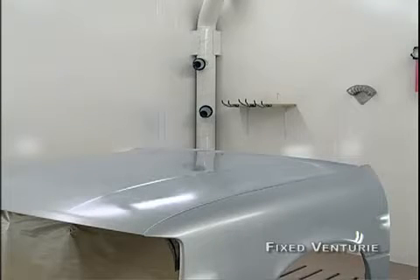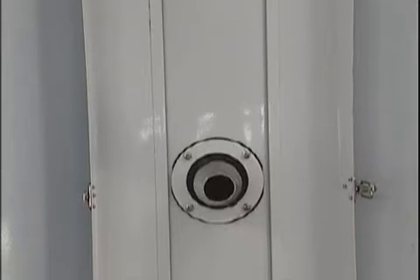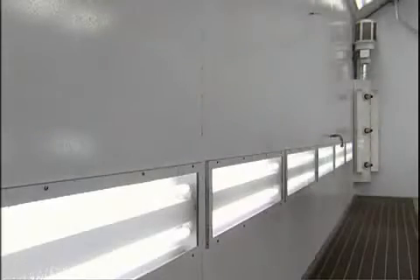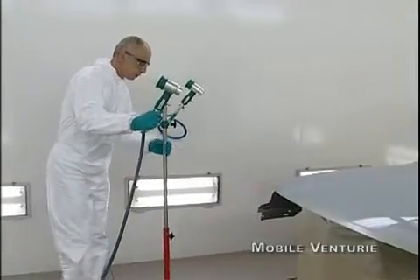Blow drying equipment is a must. It ensures that the base coat has dried thoroughly before it is finished with high solid clear. This also increases spray booth throughput. Using the blow dryers in combination with a higher spray booth temperature of 30 to 35 degrees centigrade will dry the base coat more quickly.